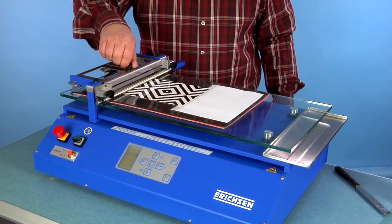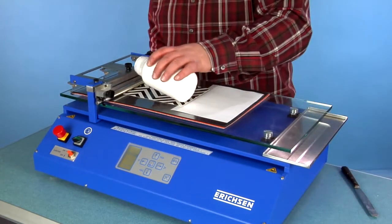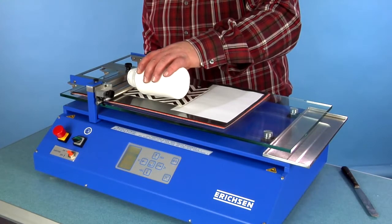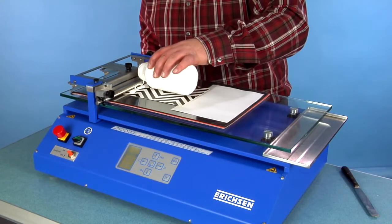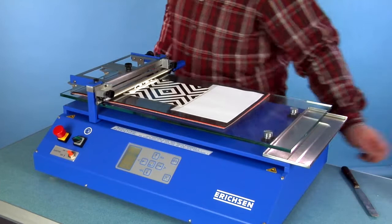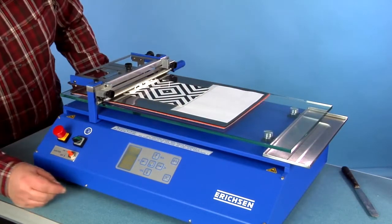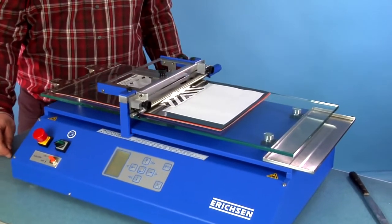The application weight force is adjustable via a sliding weight block. A sufficient amount of coating material is deposited in front of the applicator. The application process starts and runs over the complete distance exactly in the adjusted manner.